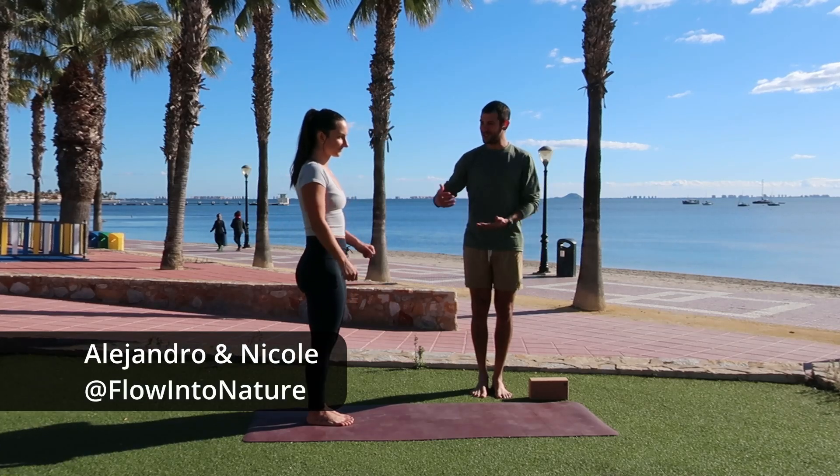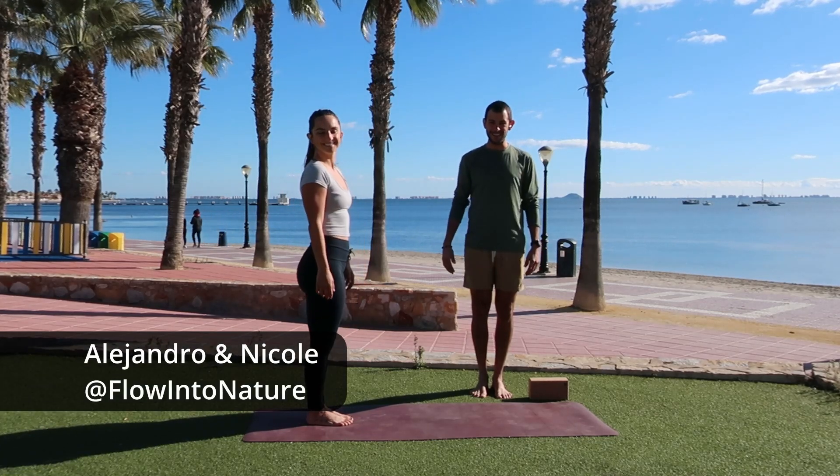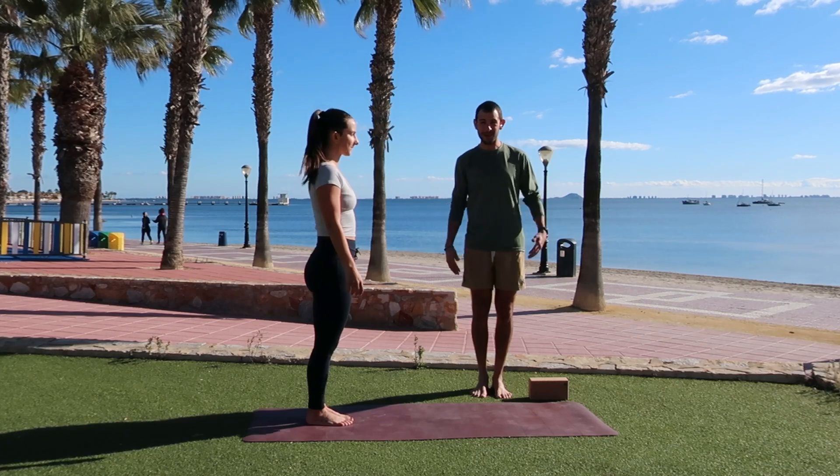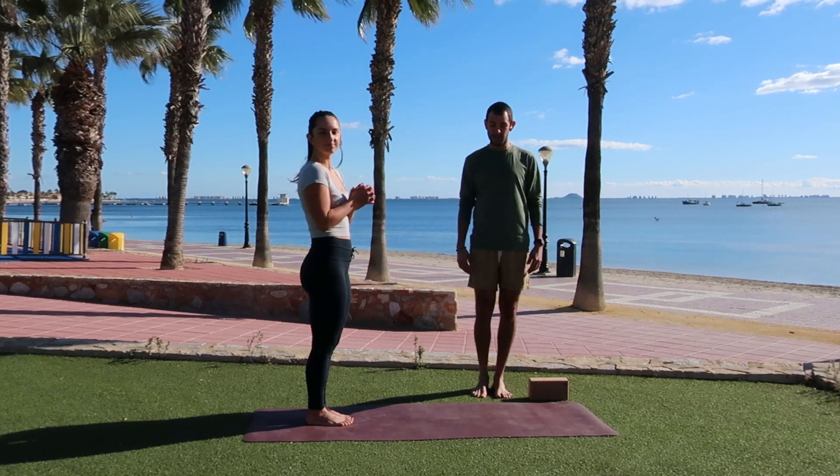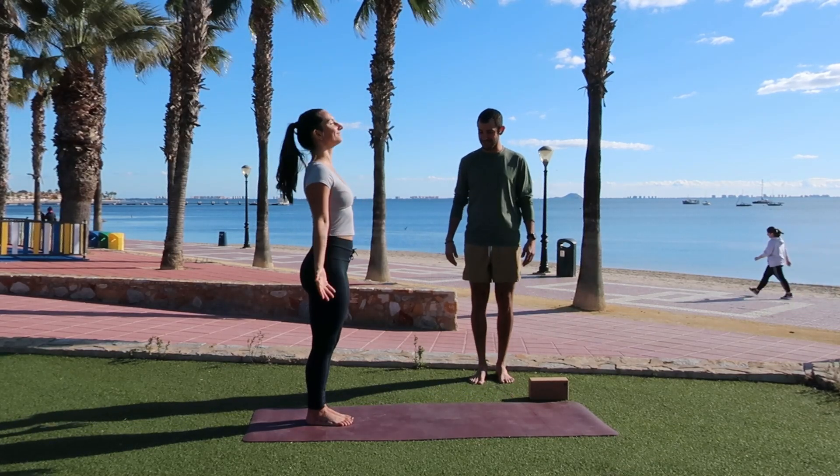Hello everyone and welcome. My name is Alejandro and Nicole from Flow Into Nature. Today we're going to be doing a quick and simple about 20-minute flow so that you can feel really good, really stretching out the whole body. We're going to get started in a standing position.